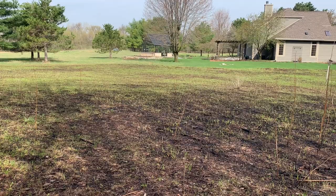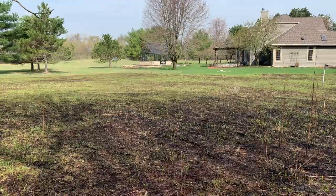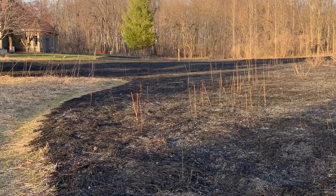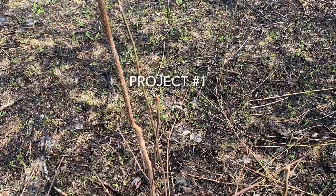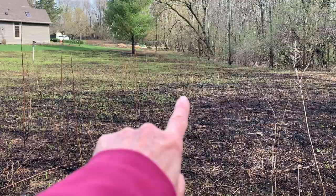I thought we would start by talking about the prairie. I'm standing at the edge of my prairie looking over part of it, the greenhouse, our house, and part of the lawn. You can see in front of me where we had a section of this prairie burned. You can see things starting to green up, but I also have a lot of trees that have seeded in here — you can easily see them now — and I need to cut these at the base and dab them with a little bit of stump killer because I really don't want trees growing in here.